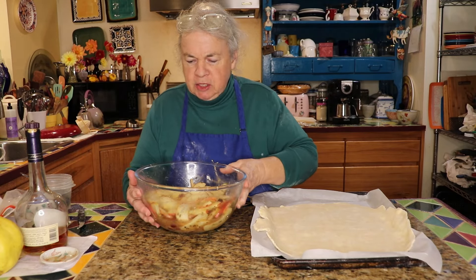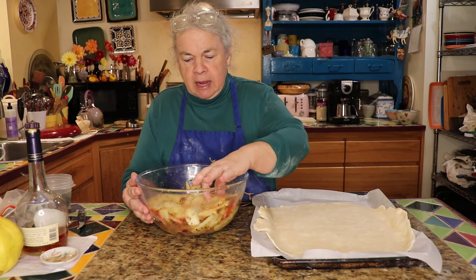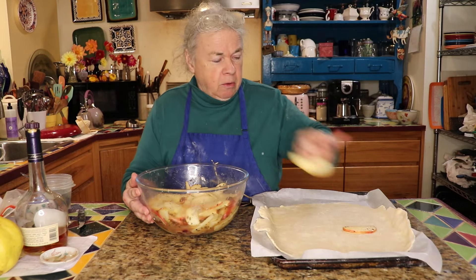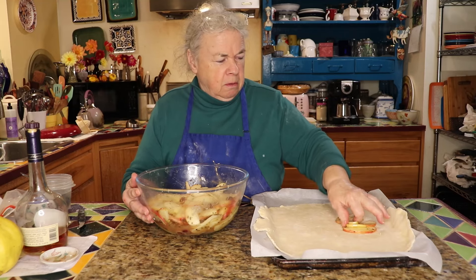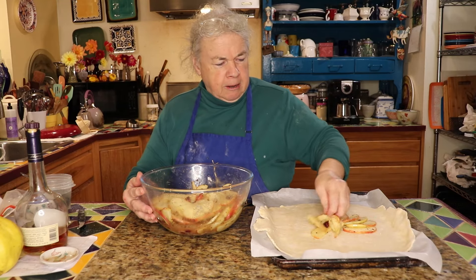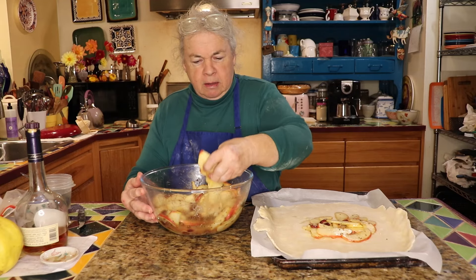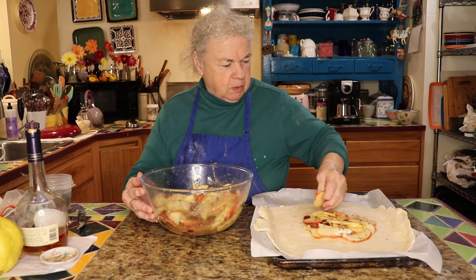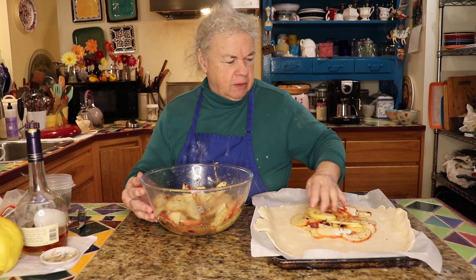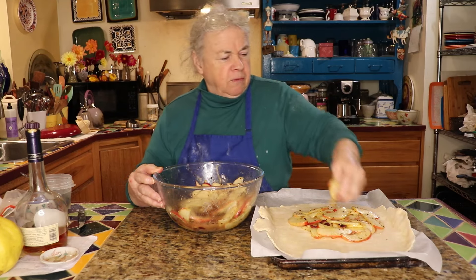Okay, we have our apples. They've been macerating with the sugar, lemon juice, Calvados, toasted fennel, and cranberries, and they've gotten pretty nice. There's plenty of juice in the bottom, which is what we want. We're going to take the apples and place them in the pie crust — we're not going to put the juice in there; we're going to make a caramel sauce with it. The crust is just rolled out and fitted on parchment paper on a baking sheet, then filled with the fruit — you don't have to trim the crust up at all.